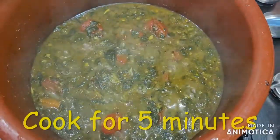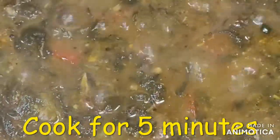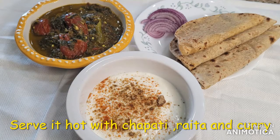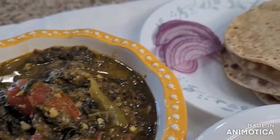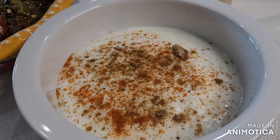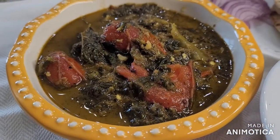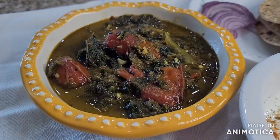I will be ready to cook this curry. I will be able to serve it with rice, roti, and onion. If you like this video, please share it and subscribe to the channel.